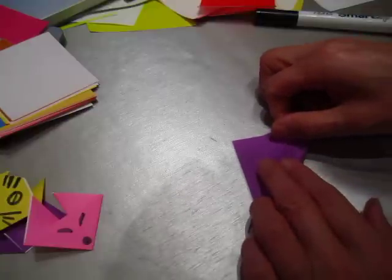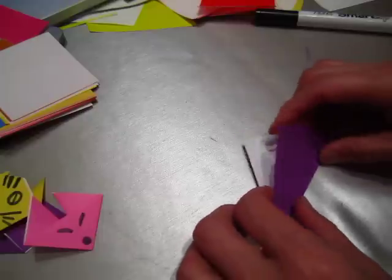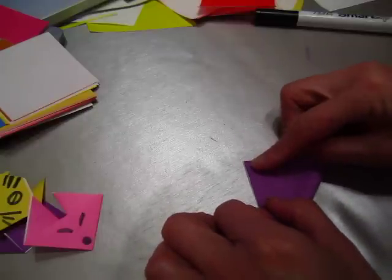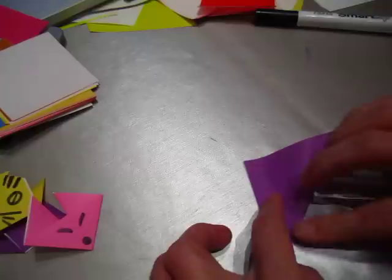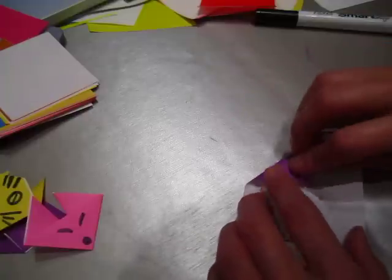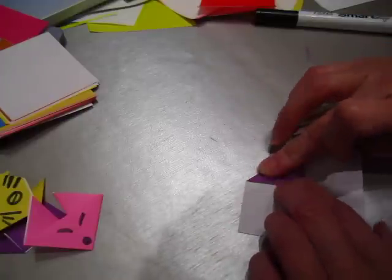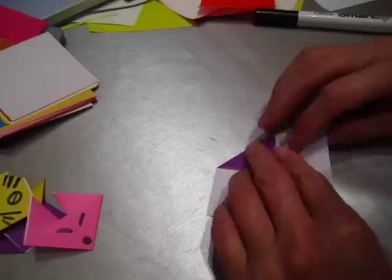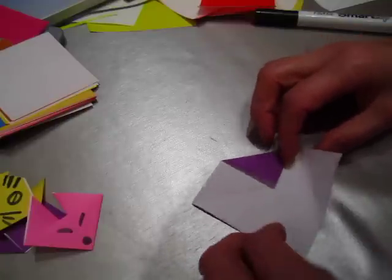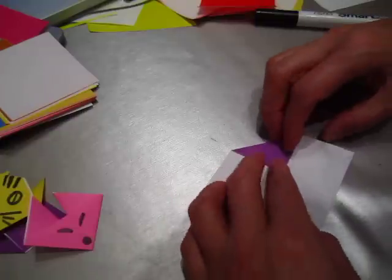Fold one taco fold. Turn it over, another taco fold. Pull down one — the tip — right in the middle. And this one covers over this point and this point.